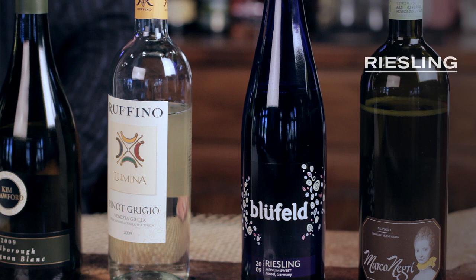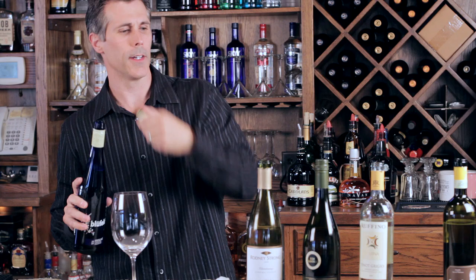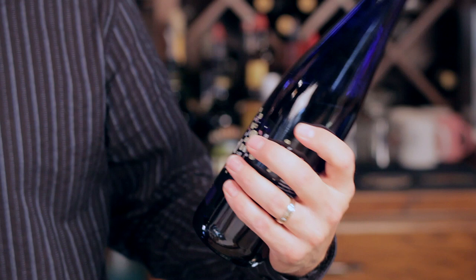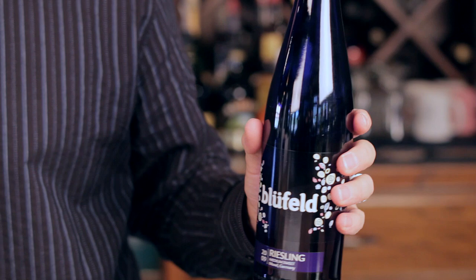From Moscato, our next step up would be Riesling. Rieslings tend to be just a touch drier than Moscato. You'll also notice this wine has a screw cap. A lot of people are nervous about screw caps, but we're getting more comfortable with them. More and more wines are going to screw cap and you shouldn't be afraid of it — it doesn't mean the wine is bad or cheap. Wines using actual cork have about three to five percent that are cork-tainted, meaning the wine will have a musty smell and you won't get the exact characteristics the winemaker intended. They're finding that the best way to seal a wine is with a screw cap.